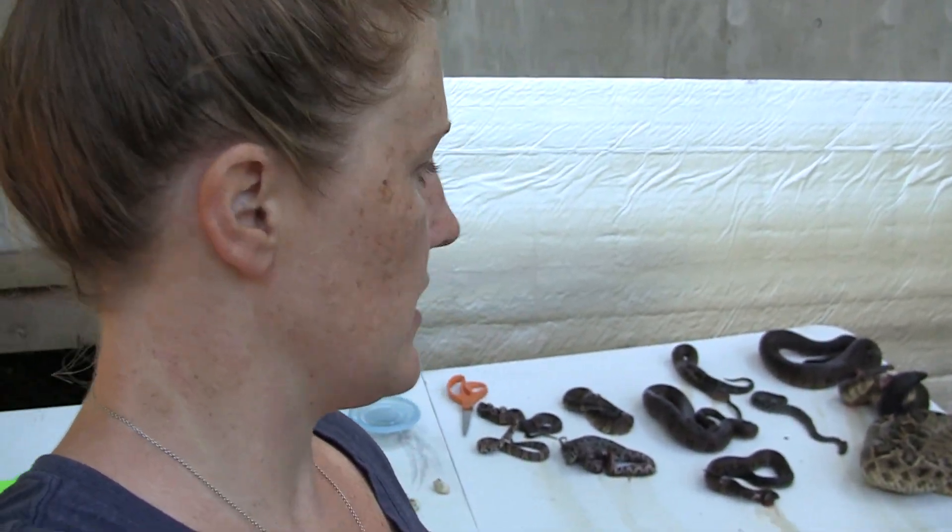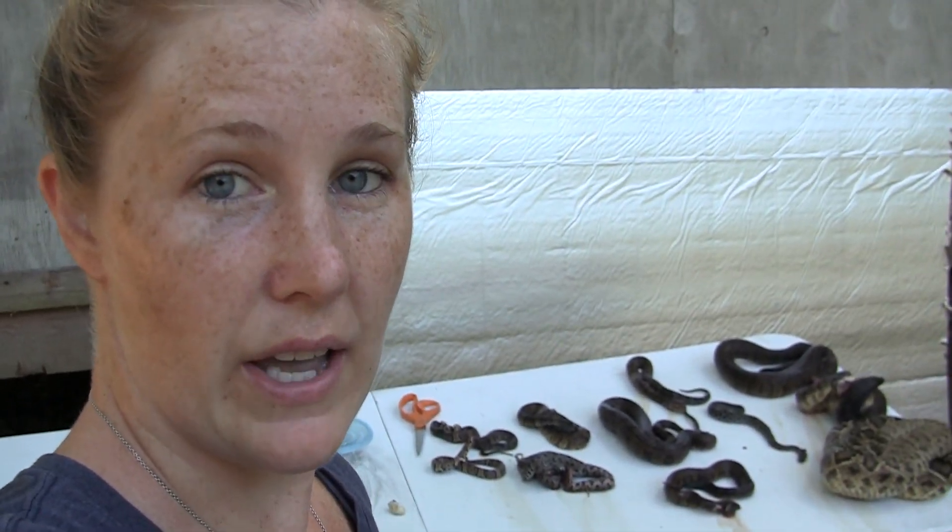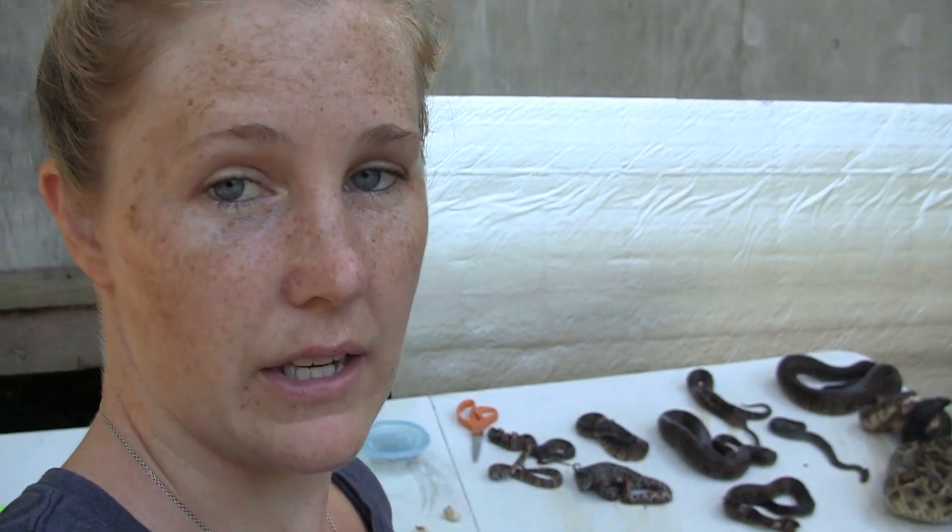Hi guys, it is rainy season down here in Florida, and that means we're gonna start finding more and more snakes in the road. I'm gonna go ahead and clean out my freezer of the snakes we've collected over the past couple of months. We get them here and there during the colder months, but this time of year they really start coming up. I'm going to do a quick video on how we skin and pin and dry them, and that's how Mark uses them for tabs and bow backing.